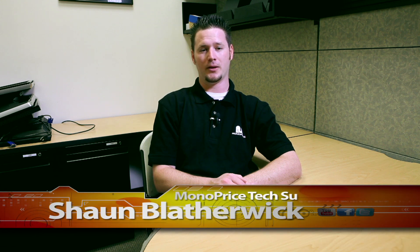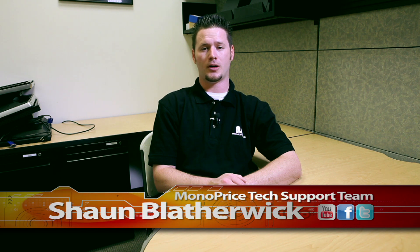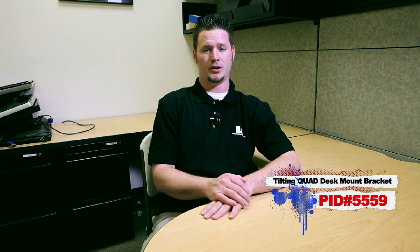Hi there. Thank you for tuning in to Monoprice.com on our YouTube channel. My name is Sean Blyler with the Monoprice tech support team. We showed in our last tutorials how to install a dual monitor system with iMac and PC users. But what if you have a more complex workflow and need more monitors? Today's tutorial will be showing you how to set up a quad monitor system using the tilting quad desk mount bracket, Monoprice PID 5559.